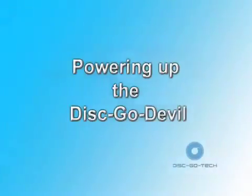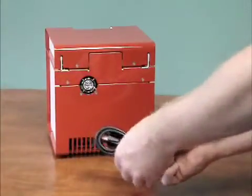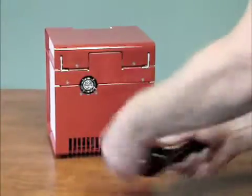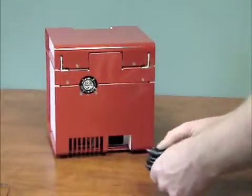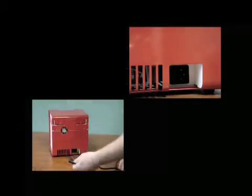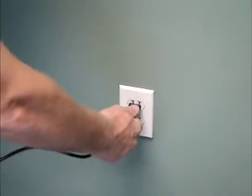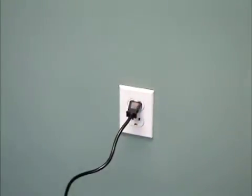Next, we are going to power up the Disco Devil. Remove the twist tie from the power cable. Insert the power cable into the receptacle at the back of the machine. Plug the other end of the power cable into the wall. You will find the power switch located on the left hand side of the machine. Switch the machine on.